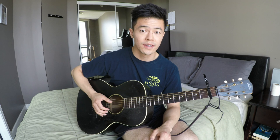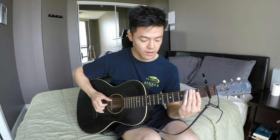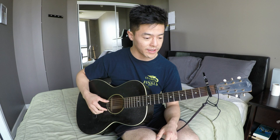You might naturally mute the bass strings, but you really shouldn't — with Fred McDowell he lets it ring out. So just add that bass thump in and let it ring.